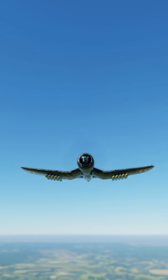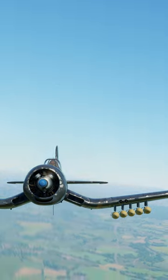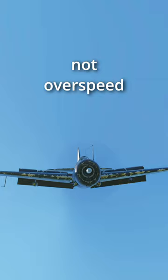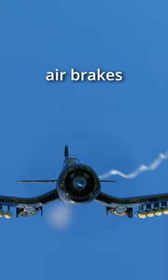This plane had hidden dive brakes. During World War 2, the F4U served primarily as a carrier-based fighter bomber. Now for that bomber part, planes usually came equipped with air brakes so as not to overspeed when diving on a target. However, the F4U does not have conventional air brakes.